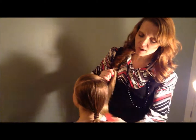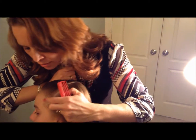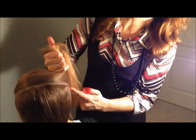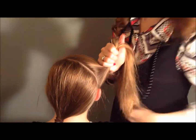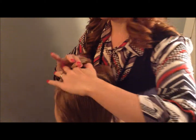So we're going to start by dividing the hair up. I started at the left corner, just right above the left eyebrow, and I did a diagonal part that ends at the back of the right ear. Now I'm going to start this off by doing a classical French braid.